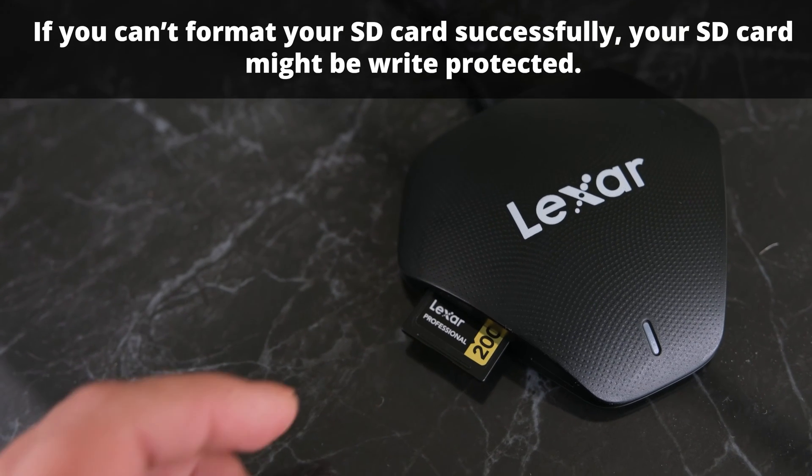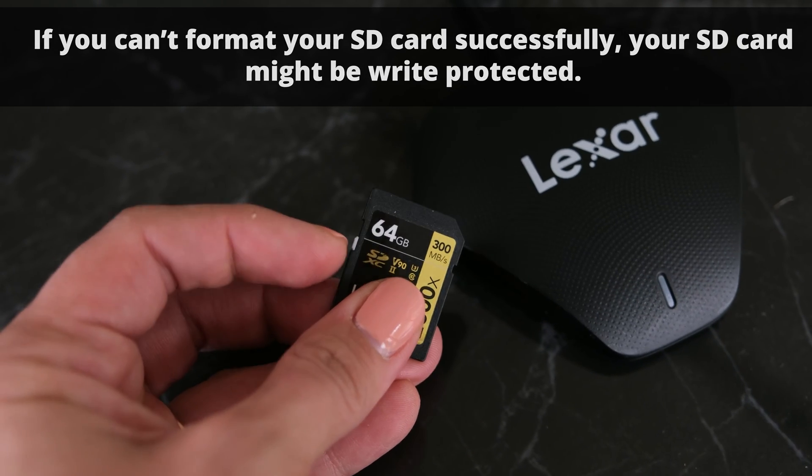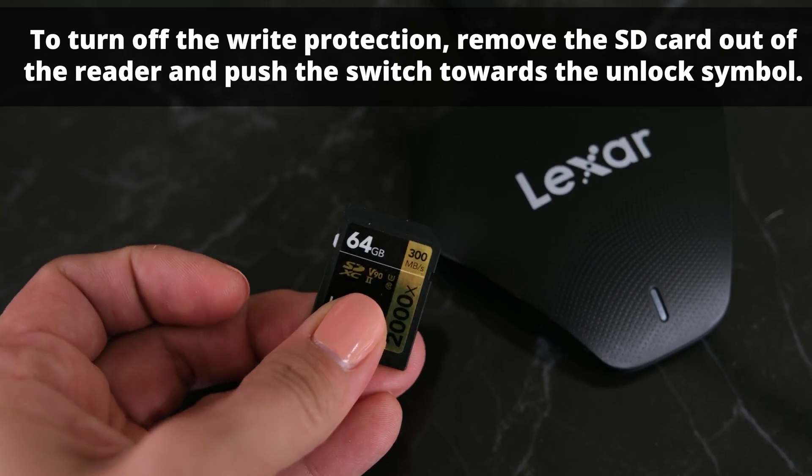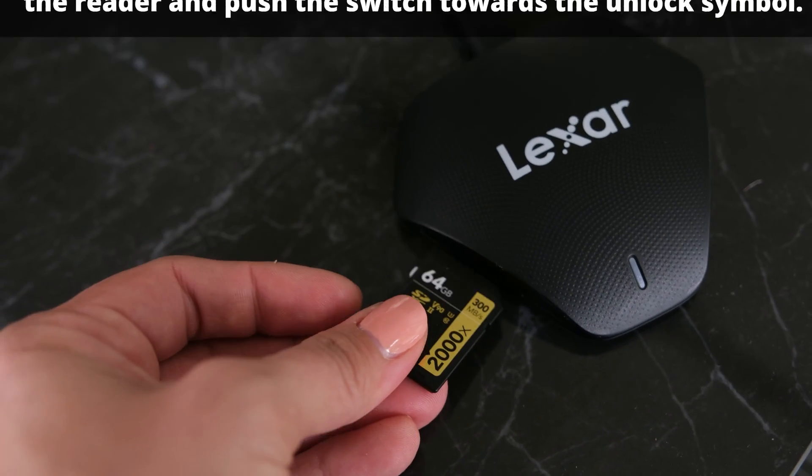If you can't format your SD card successfully, your SD card might be write protected. To turn off the write protection, remove the SD card from the reader or your camera and push the switch towards the unlock symbol.